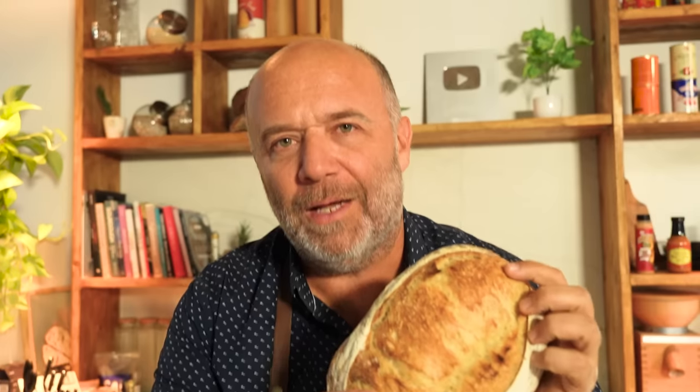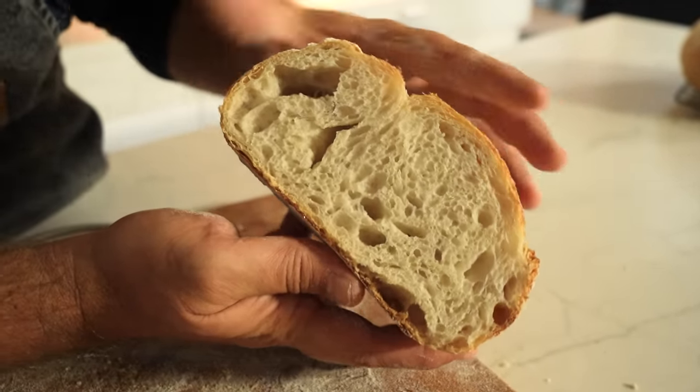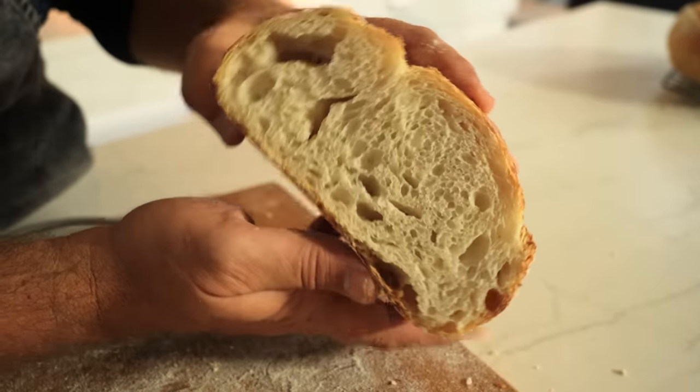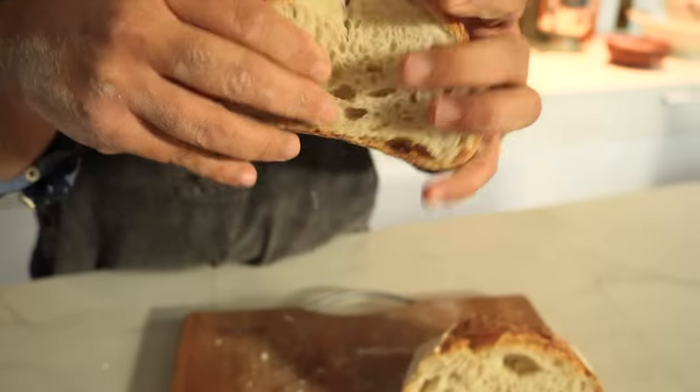Now we're talking — the third loaf at 428°F. Nice crumb with big air pockets, it looks more normal. We have a beautiful crust — yes, crispy — and it is moist and well cooked. This is a good temperature. Let's slice and taste it. This golden crust is another thing entirely — it changes the game. The crumb is humid, tender, very chewy, and this crust is something special — trust me.